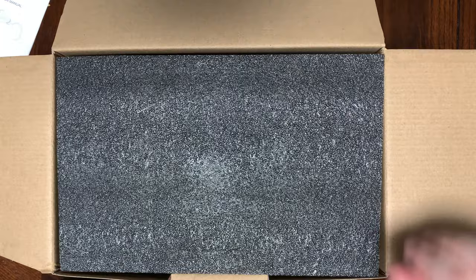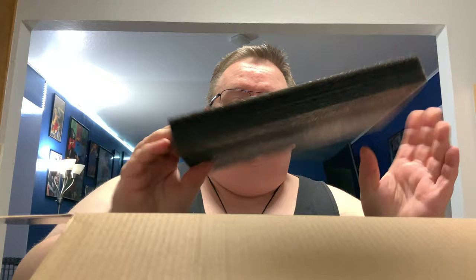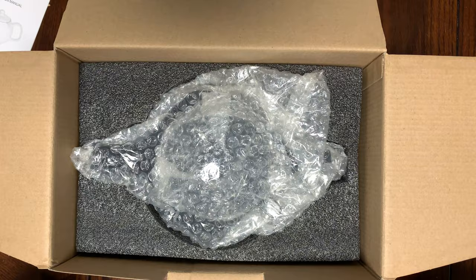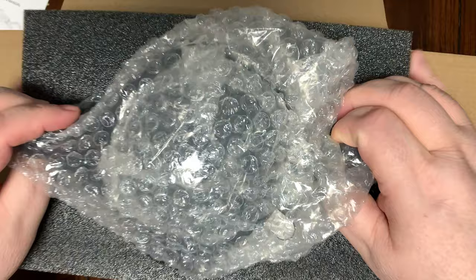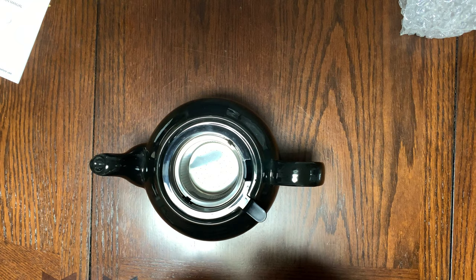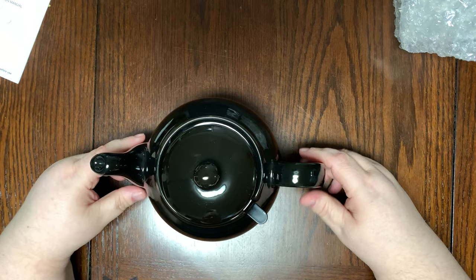You know what, I'm gonna put my bifocals on — I'm an old man, these are my TV-watching glasses. Oh my god, I can see now! So we've got the box going, and there's a neat little image — that's gonna be the top of a teapot. And I'm gonna get it out — there we go — and we have our bubble wrap.